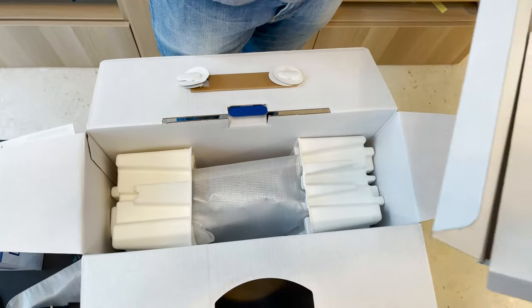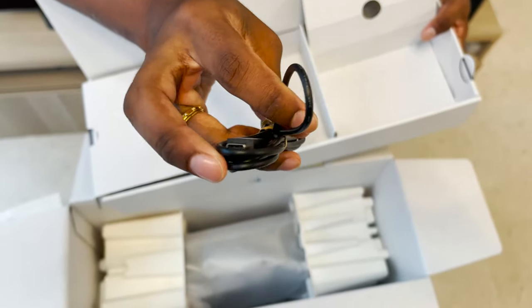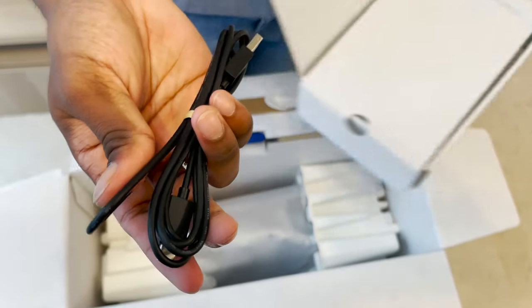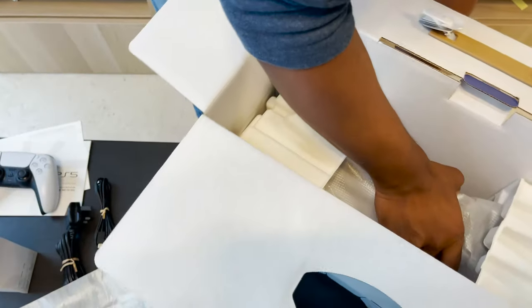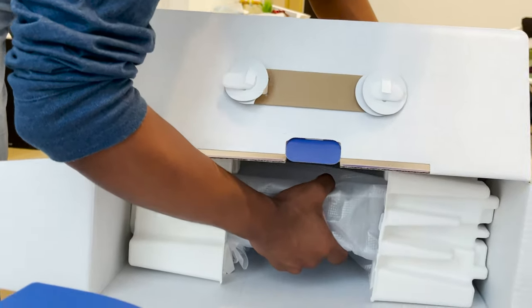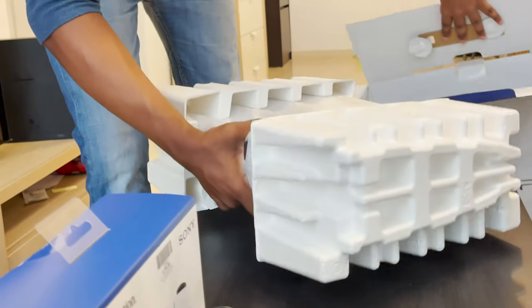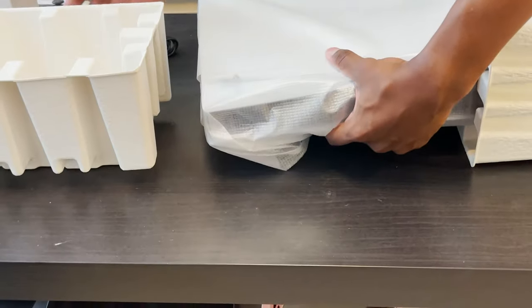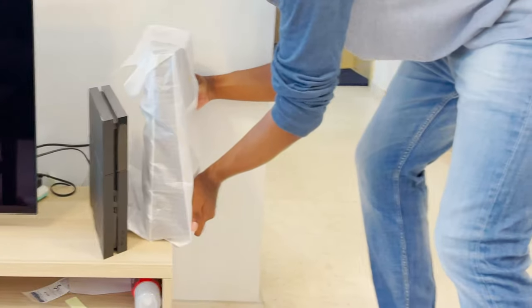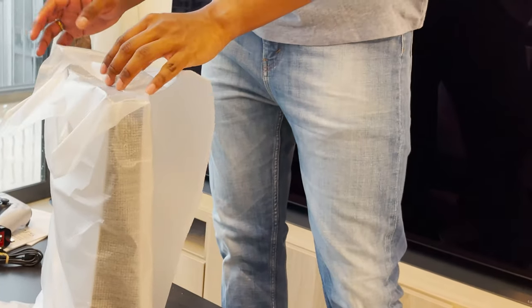The box itself is kind of heavy. Now here we are — the PS5 on its own. I have been told by a lot of people that this will be a big console. After looking at this right now, that is a fair judgment — because this thing is huge compared to the Xbox Series X and just compared to my PlayStation 4. It's incredibly big, and I think Sony designed this purposely just to make it stand out.